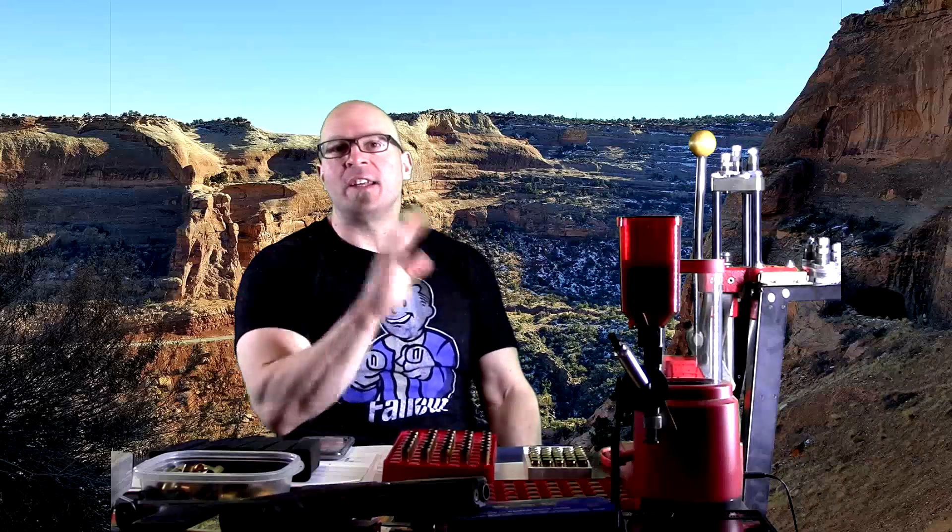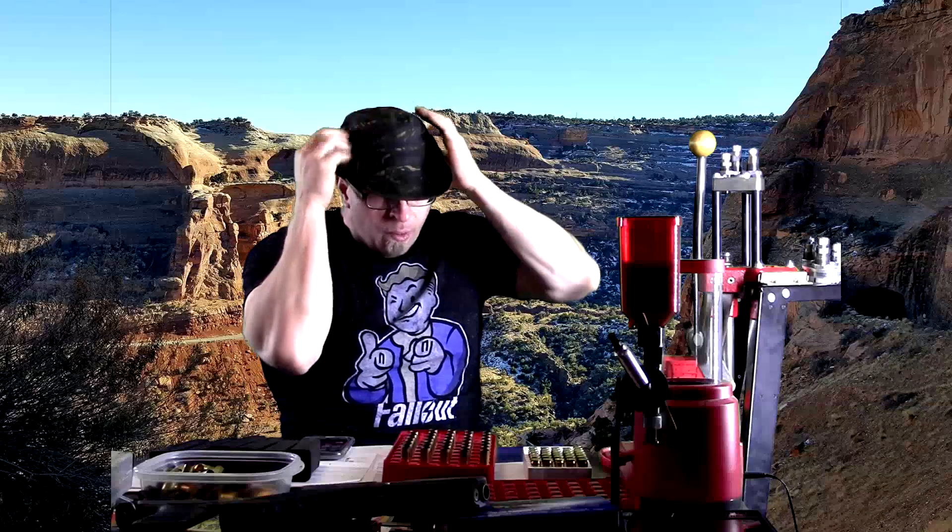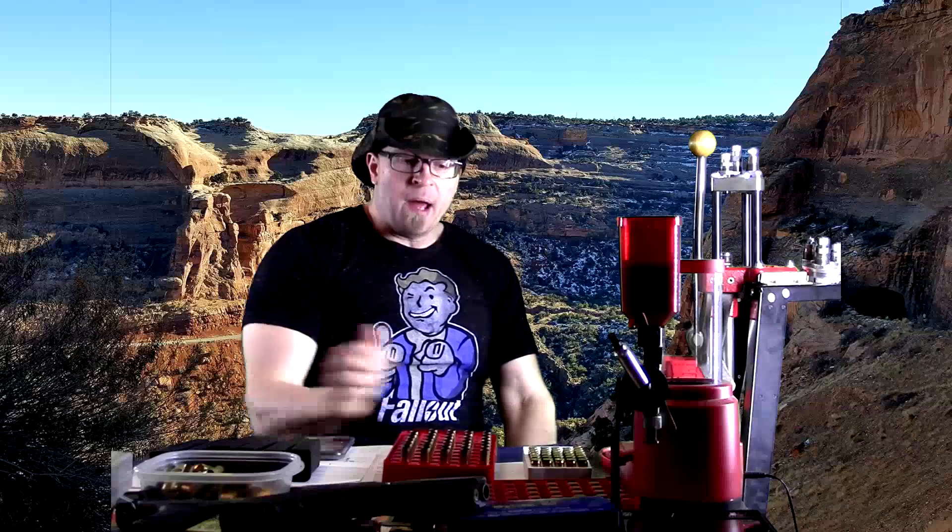Hey everybody, it's Jason Blaha here and today I want to chat with you guys a little bit about why the decline bench press is an overrated exercise. Something I said I would do earlier because it was kind of a side tangent in an earlier video. So let me put on my plus five out of weapon spitting and let's talk about this.